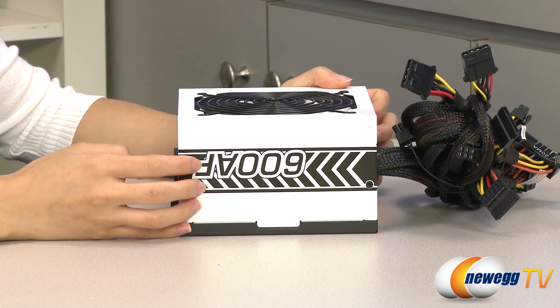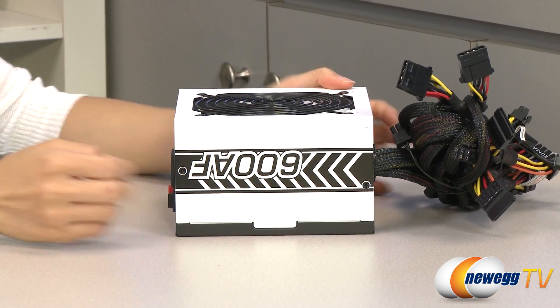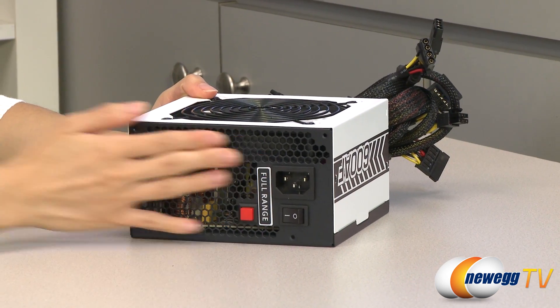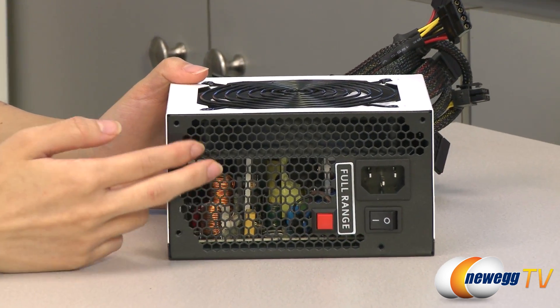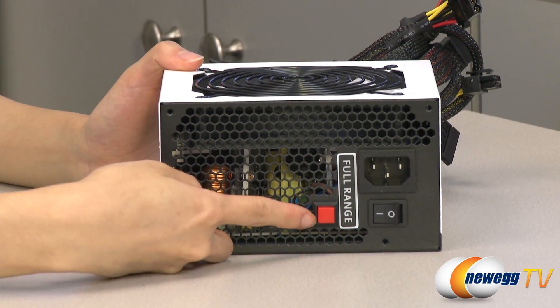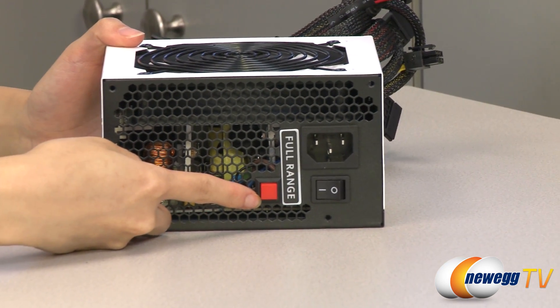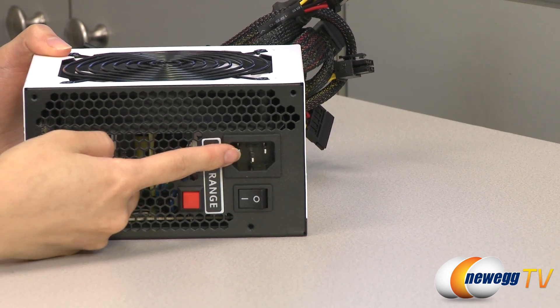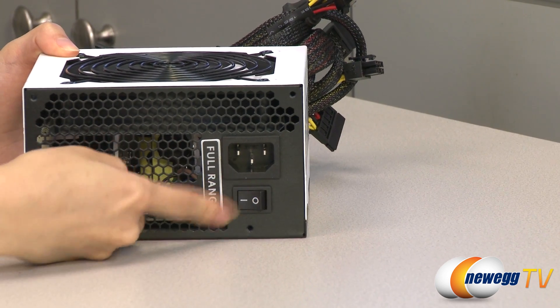Now for a look at the power supply itself — it comes in a black and white design. On this side we have some honeycomb ventilation holes where you can also see into the internal components. This red button here is your turbo fan controller, it's just a one-touch button. Next to that we have your power port and power on/off switch.